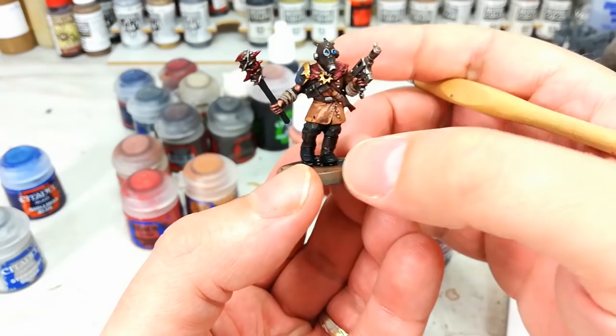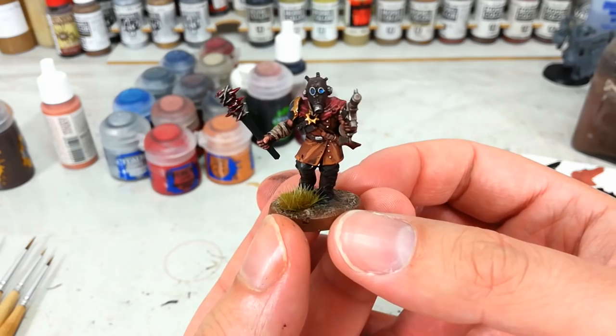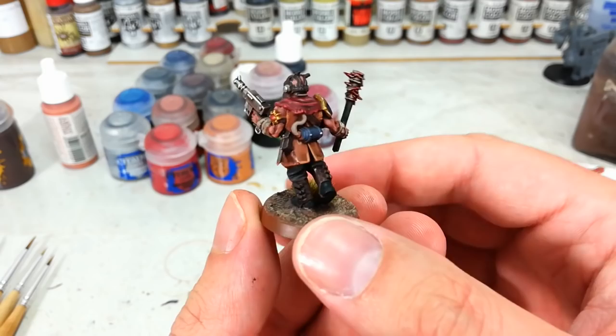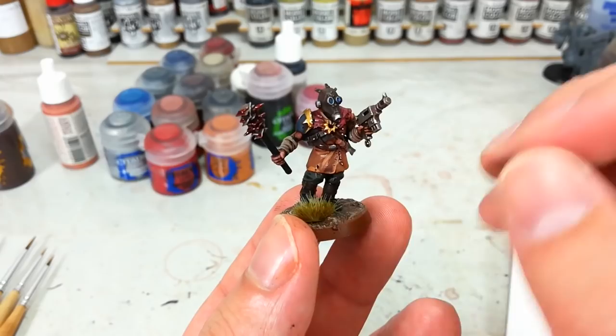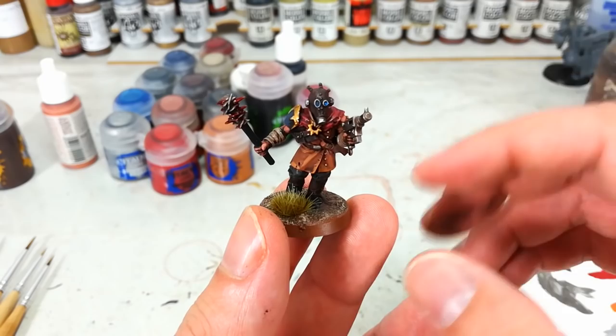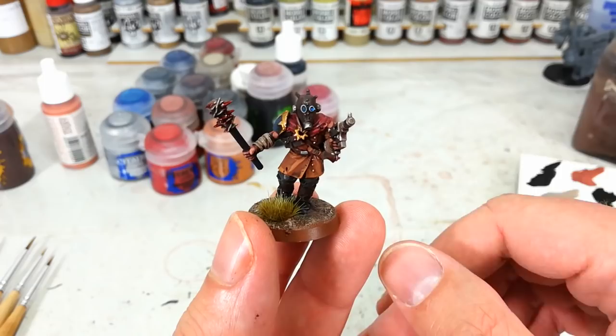And there we have it — with his base done, our cultist is complete. The real key to this is making sure that you just leave some areas alone. Once you've got that base colour down from your spray, there are plenty of areas you can just skip entirely — you don't have to paint all equipment. This is just about picking something you can cover over really quickly, and the results are really easy. A lot of people wanted to see this one done, so hopefully that answers that. As always, you can drop a comment in the box below. Both my Twitter and Facebook are linked there too — thank you very much for your time. You guys enjoy the rest of your day.